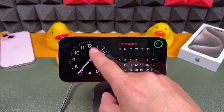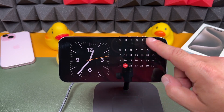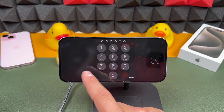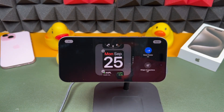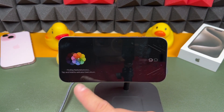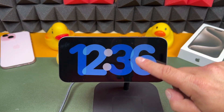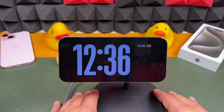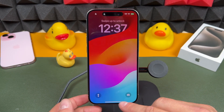Standby mode is a very cool interactive feature. You can see it uses different widgets to show you different things. You can swipe to see reminders, tap and hold, enter your passcode or use Face ID to modify and add other widgets. You can swipe to see photos or a different standby face you can interact with and customize. To exit, just turn the phone vertically or pull it off the charger and it'll bring you back to your lock screen.